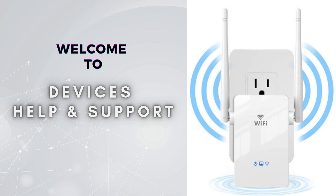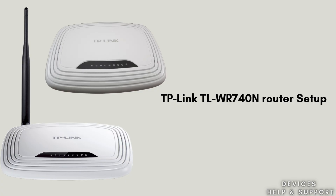Welcome to Devices Help and Support, your ultimate destination for all things related to device setup, troubleshooting, and optimizing your tech experiences. Today in this video we will discuss the TP-Link TL-WR740N router setup process. With the help of this guide, we will walk through the easy and short steps that help to complete the setup process and provide seamless connectivity for all of your workstations.